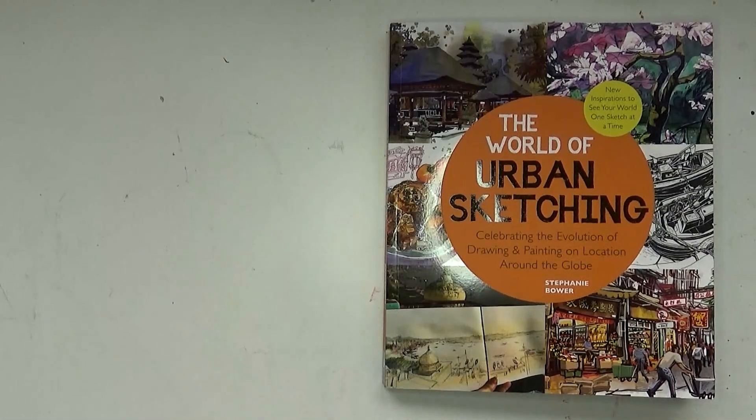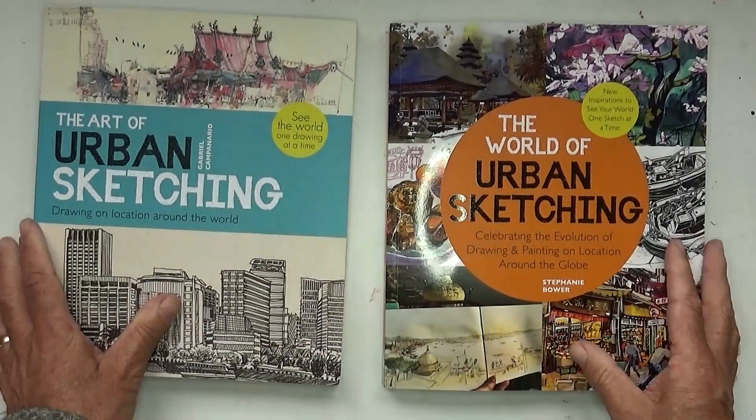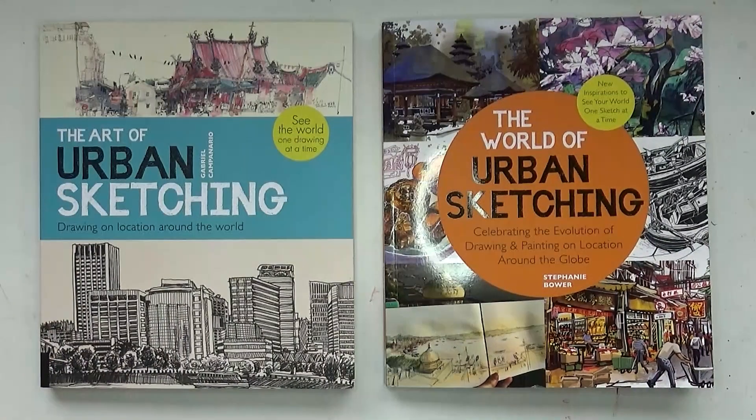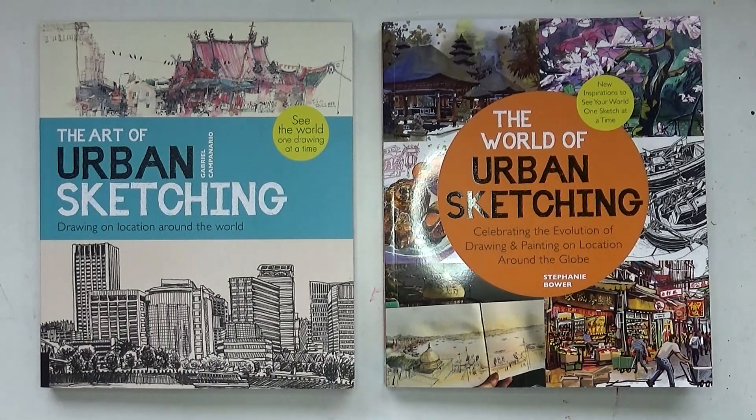So those are the two books. I heartily recommend them — they're books I'm going to go back into very often, just to browse through and to get inspired by. I'll put the links here for you, so go out and get yourself a copy.